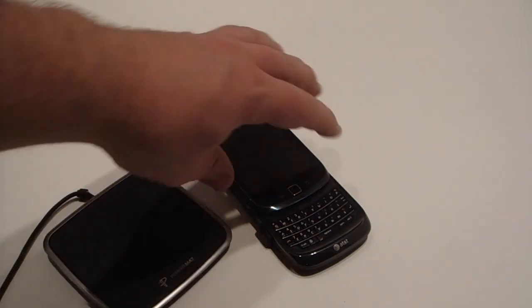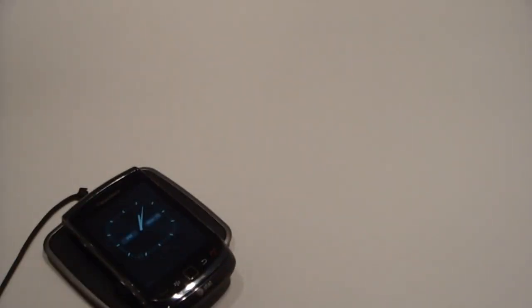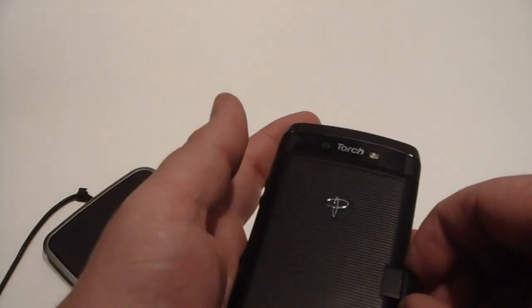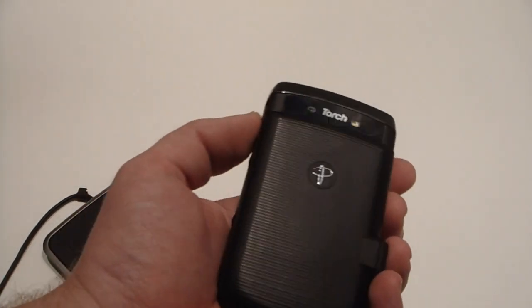Just move it there. Like I said, easy. Close it up and it's charging. Take it off, send a text message, turn the Wi-Fi on, check your contacts, put it back on. Easy to access when you want to sync — pull it out like that. If you have a PC, you can do Wi-Fi sync and Bluetooth sync anyway, so it doesn't really matter.